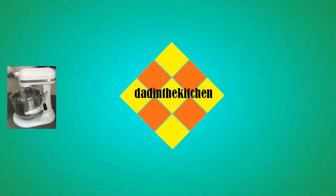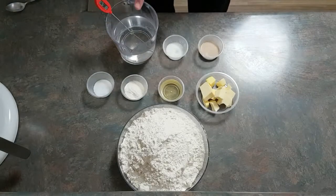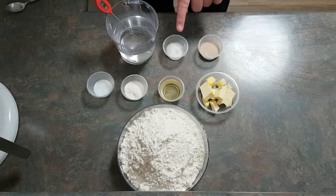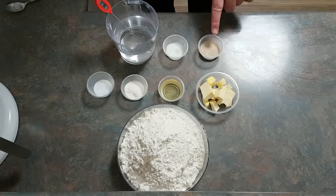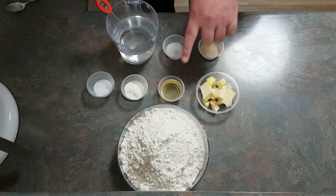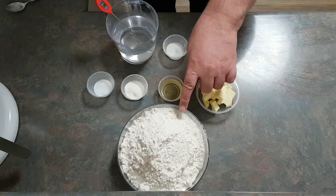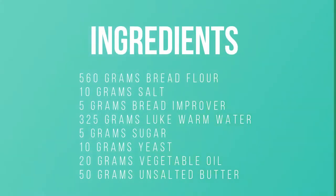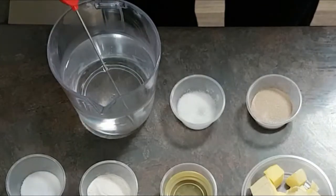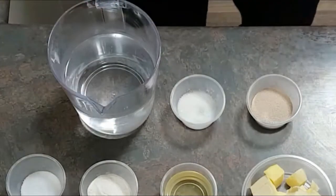For this recipe you'll need 325 grams of water, 5 grams of sugar, 10 grams of yeast, 10 grams of salt, 5 grams of bread improver, 20 grams of oil, 50 grams of unsalted butter, and 560 grams of bread flour.